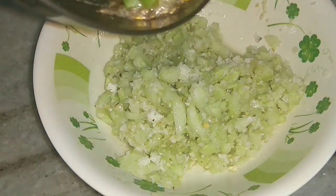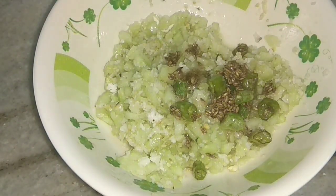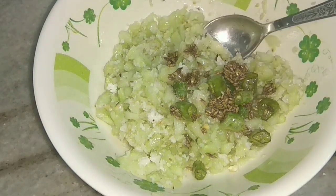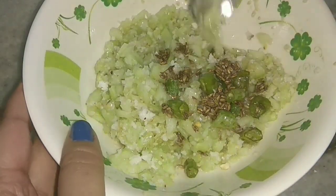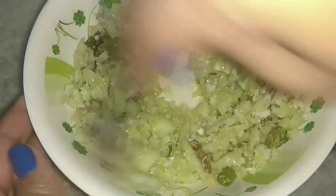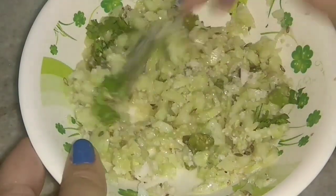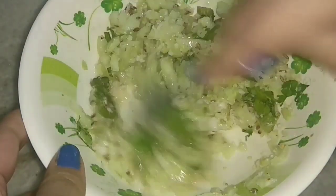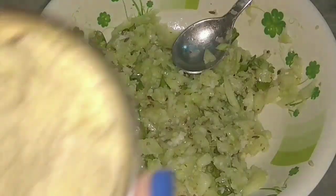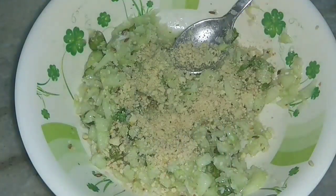Then to this I will add the tempering — this is warm right now. I will mix it nicely till everything combines well. Then add the coriander leaves to it, mix it well, and add some more roasted crushed peanuts.